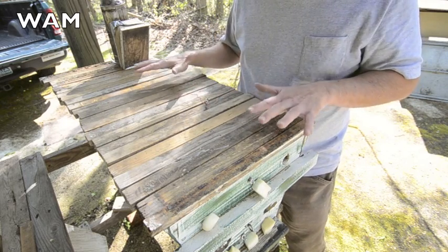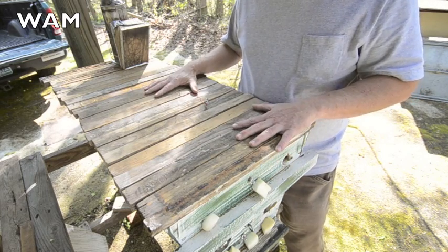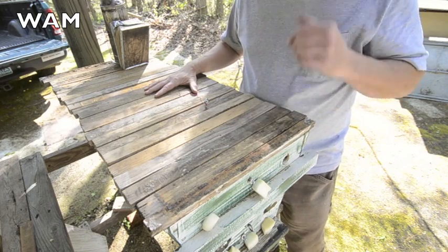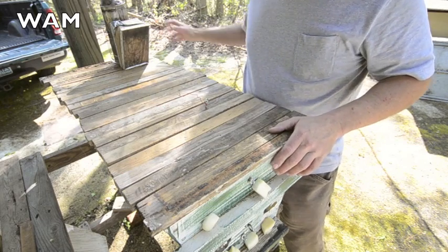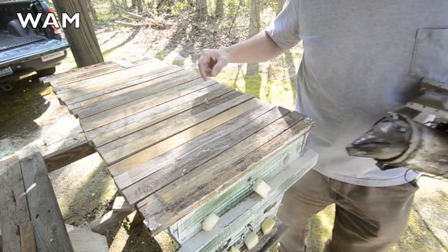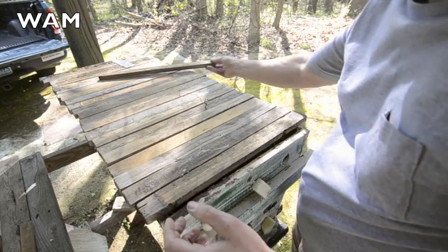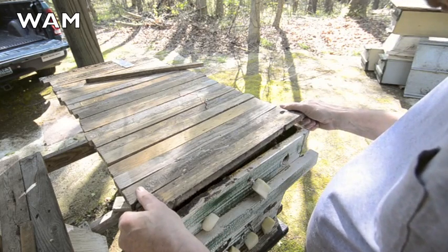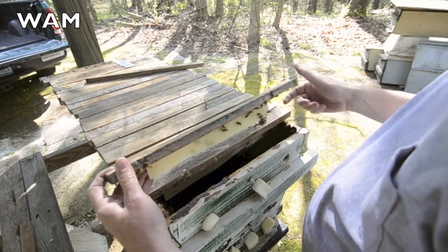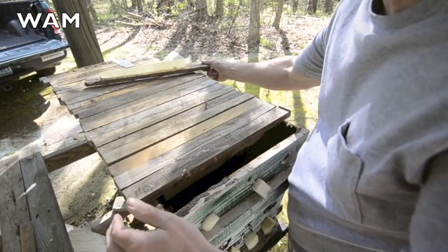It's a pretty easy maneuver. In top bar hive beekeeping, sometimes you have to just innovate a little bit. I haven't looked in this hive for three days, so we're just going to go in and look at it and deal with whatever we find. Give them a little smoke. Already I can see the cluster is pretty close to the front of the hive, so we're going to get into the cluster pretty quick.